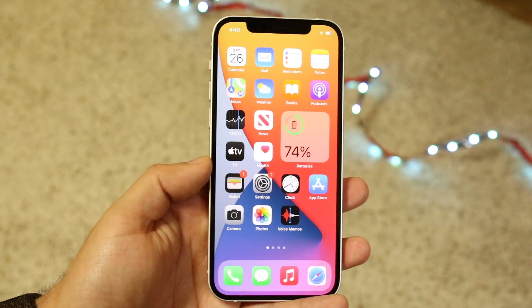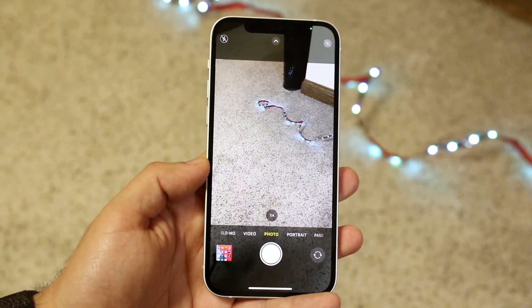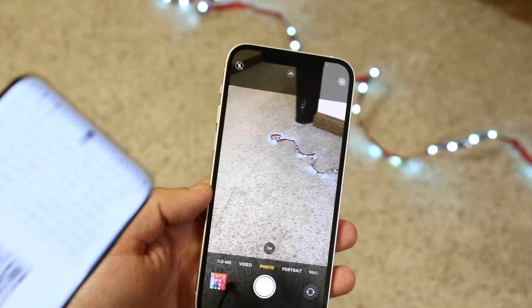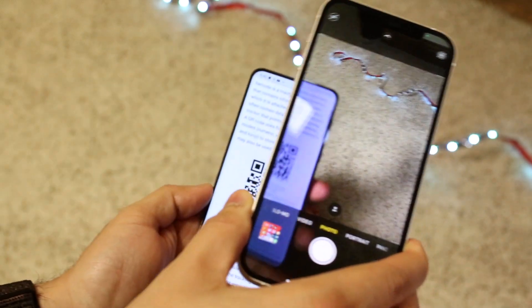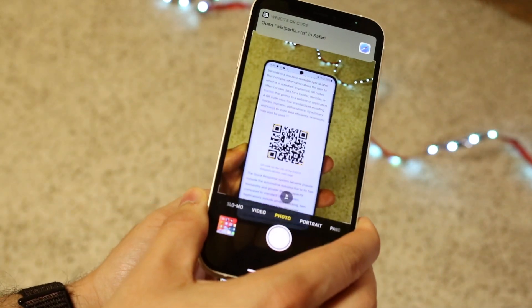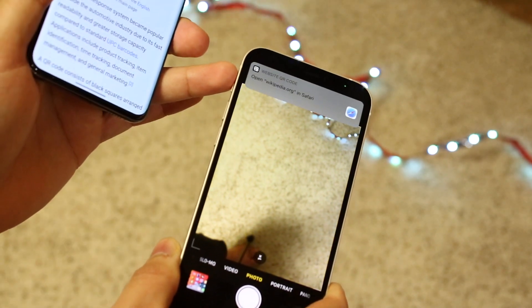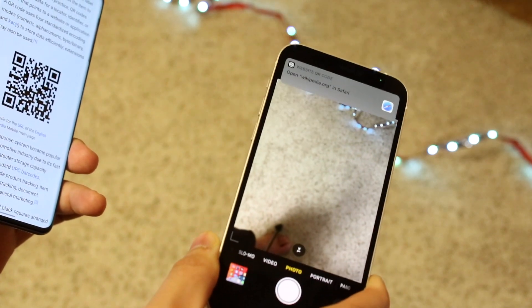Now make your way over to your camera app. This is a really easy thing. All you have to do is grab your QR code. As you can see, I have my QR code right here — all you have to do is pretty much position the QR code within the frame of the camera lens, and you'll get this little pop-up. All you have to do is click on that pop-up and it'll take you to that page.